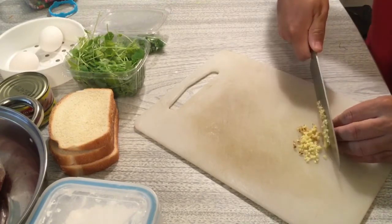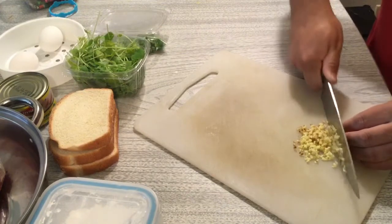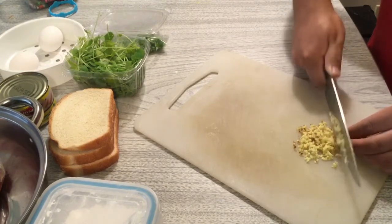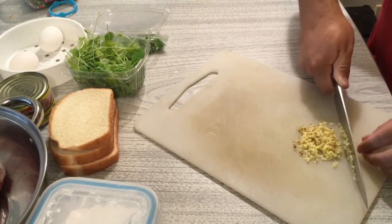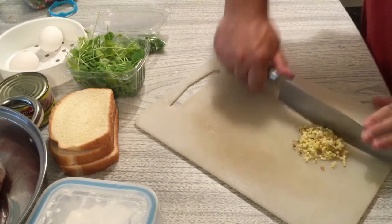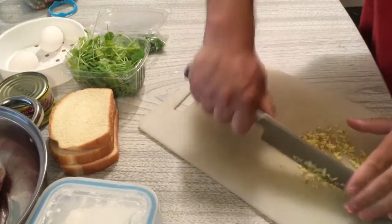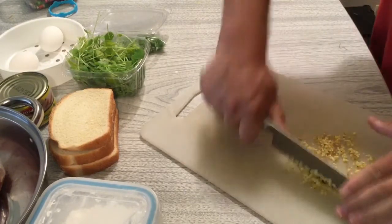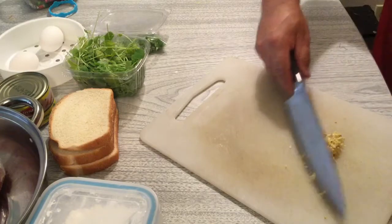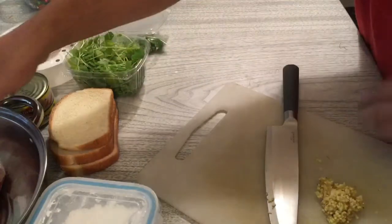Try to cut into small pieces. If you can't, you can chop them further afterward. Just cut it now.